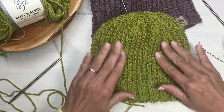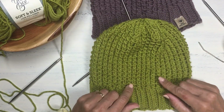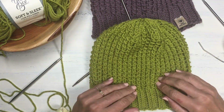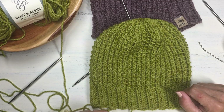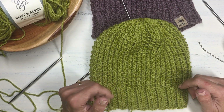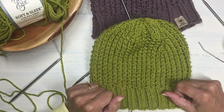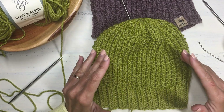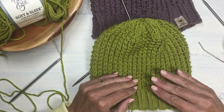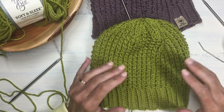Snip your yarn and weave in the ends and you've got a beautiful finished hat with this really nice bamboo stitch! I hope you give it a try — either use the bamboo stitch in your own creative projects or make this fun hat. Thanks for watching! If you found this helpful, please give a like and subscribe for notifications of new knitting tips, stitches, and creative patterns. Happy knitting!